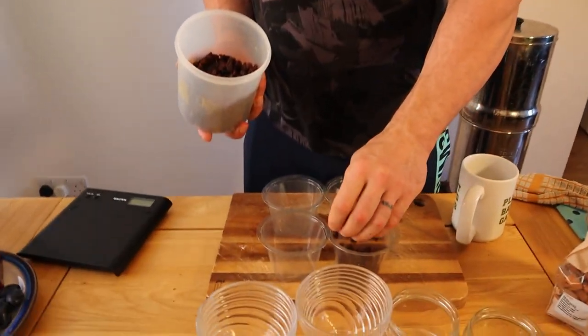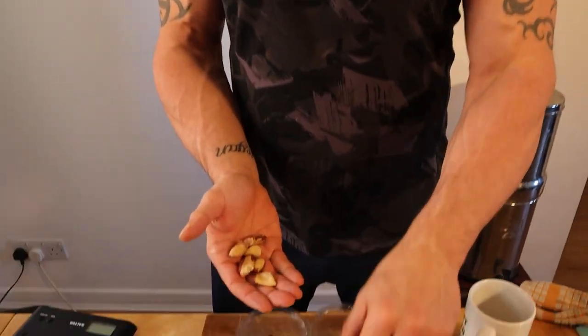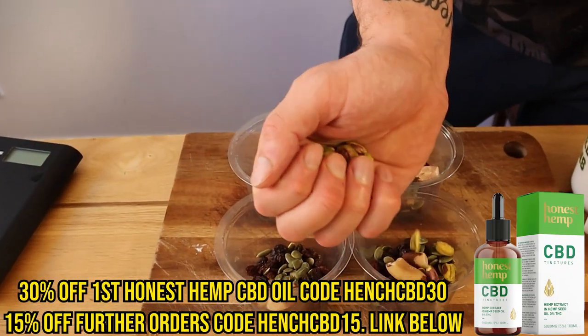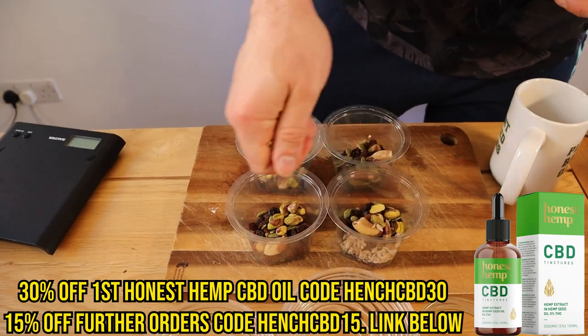For the second snack we're going to make a trail mix. We're going with some raisins, or any dried fruit you like. We're going in with about one brazil nut per portion — brazil nuts are great for selenium; if our selenium is low, our thyroid function can be low and we can find it hard to make lean muscle. Then a few pumpkin seeds, some pistachios, and some sunflower seeds.